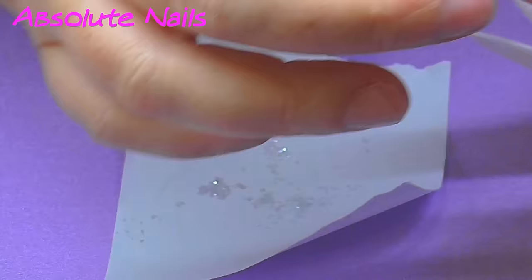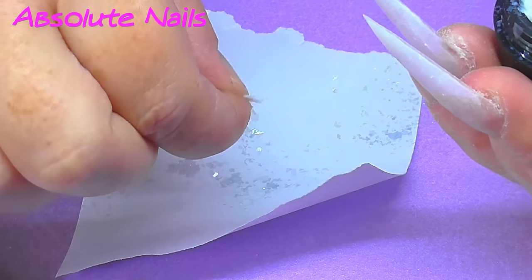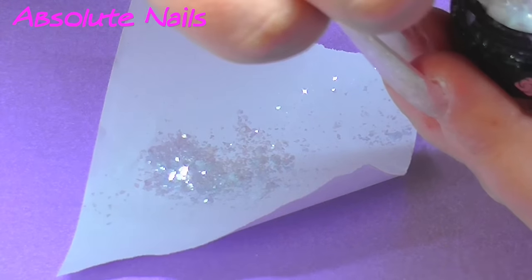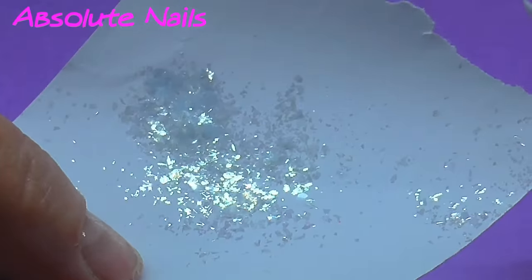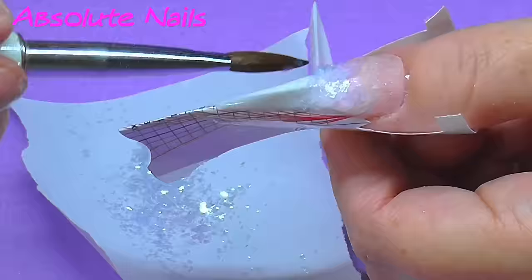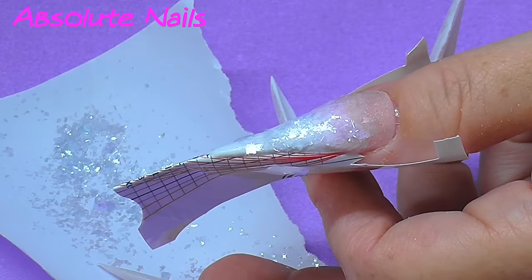So now I want to use these fiber things. The easiest thing to do — I've got the back of the nail form — I'm just going to separate it with my fingers onto there. That way it's easy to pick up. Just look at them, they're really unusual — I wish I'd have picked up more than one. So what I'm going to do is just wet the nail with the liquid and then just pick them up with my brush and apply them to the nail.